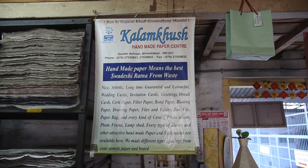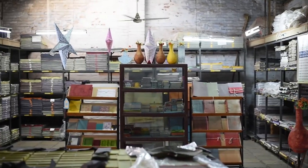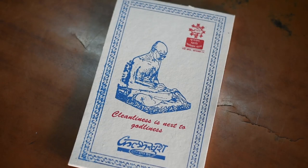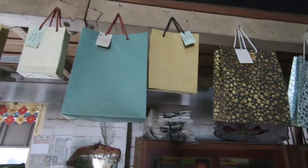The first thing we make is boxes, diaries, and various other items. We also make handmade paper in different varieties for different applications.